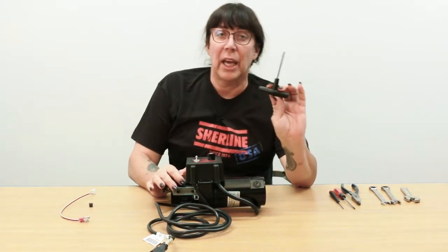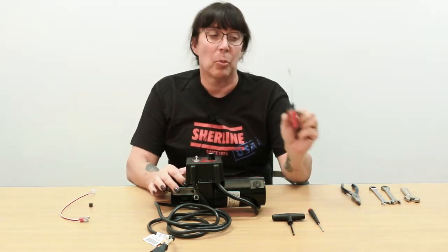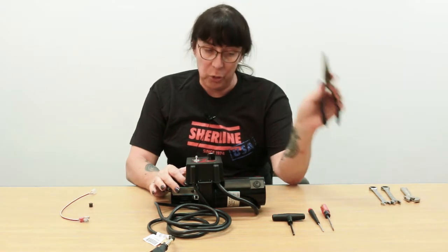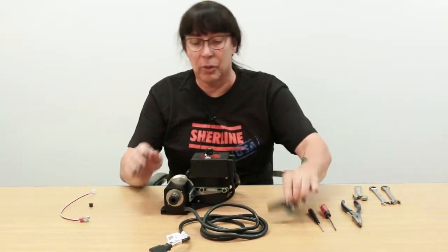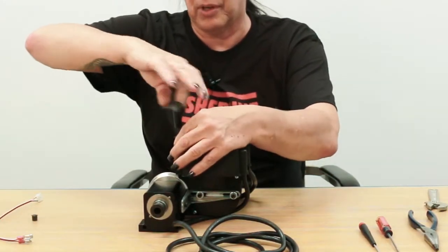Next you'll need your T-handle, a small Phillips, a small flat blade, a needle nose plier, and either a half inch, a 13 millimeter, or a small crescent wrench. The first thing you want to do is open it up and actually remove the speed control from the actual assembly.